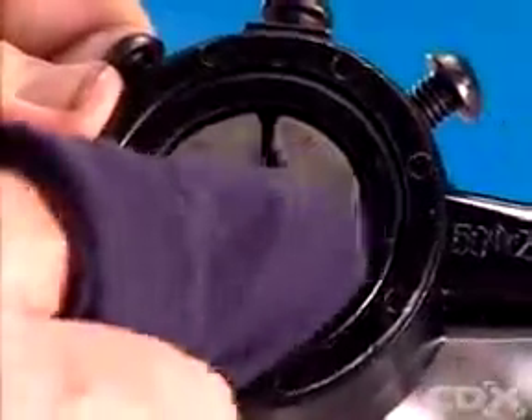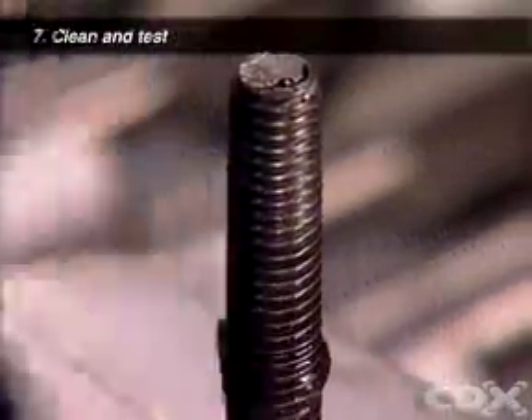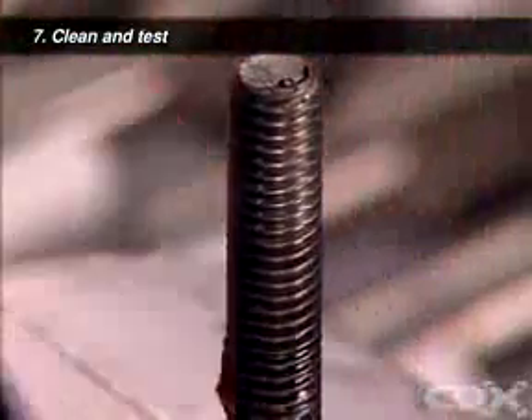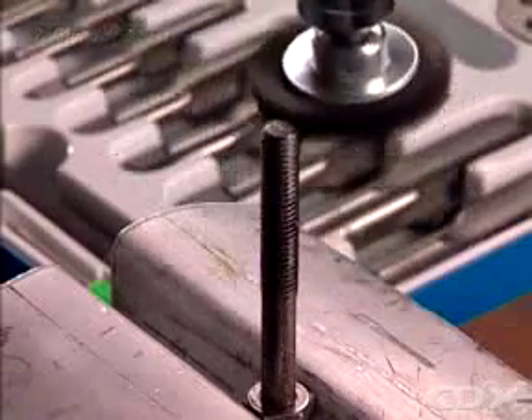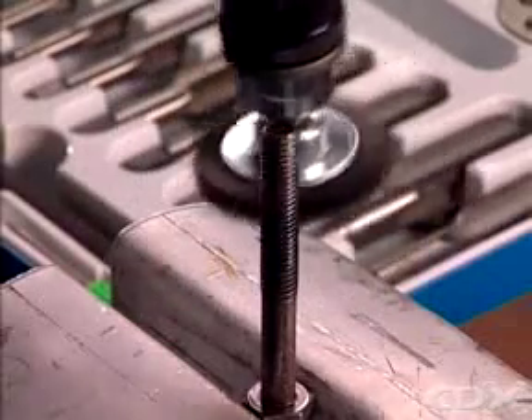Clean any filings or particles from the cutting threads of the die. Use a rag and then a wire brush to clean the compound and metal particles from the thread of the bolt before you remove it from the vise.